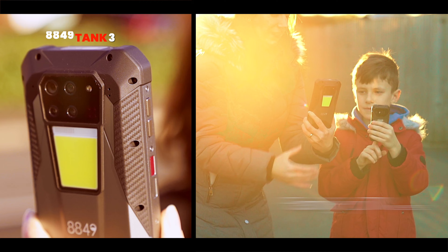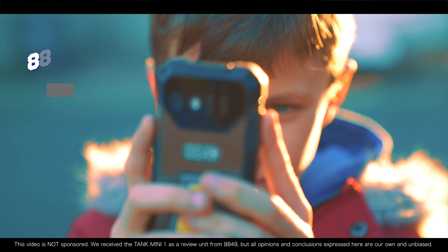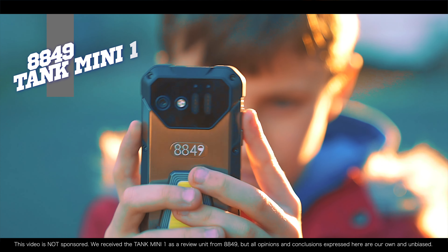Remember the Tank 3 I reviewed not long ago? Well, brace yourself — 8849 just unleashed its mini-me, the Tank Mini 1. This pocket-sized powerhouse packs the brand's iconic ruggedness into a bite-sized package.